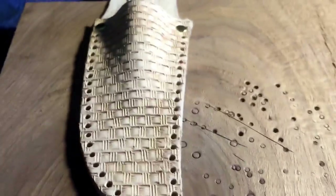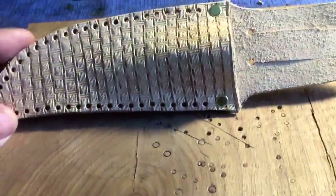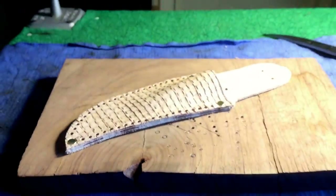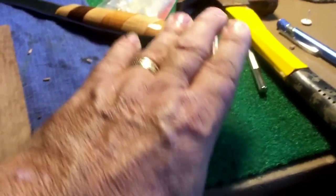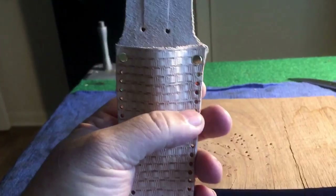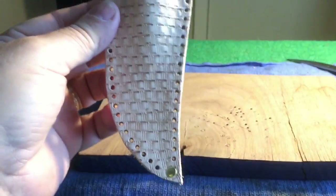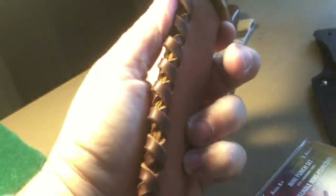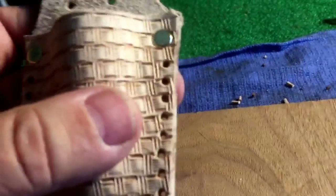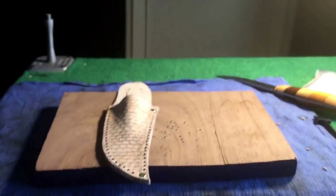Now I'm gonna stain it and then sew it. I don't know what kind of stitch I'm gonna use — I'm gonna get online and look at stitches. I thought the Tandy class was going to cover stitches, but it turned out it was tools, which is good because I needed to learn how to use tools too. Stitches is something I really need to work on. I only know a couple and don't even know what they're called. This time I'm gonna get online and see if there's a particular stitch that would be really sturdy for this. Staining it, stitching it — we'll be back.